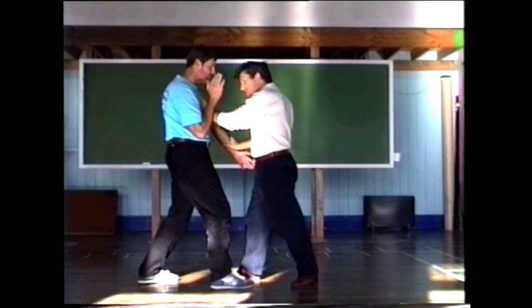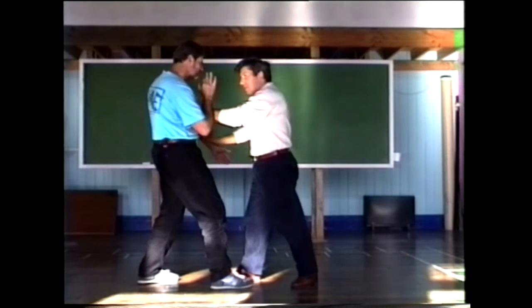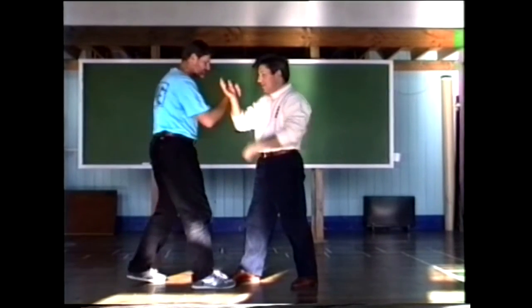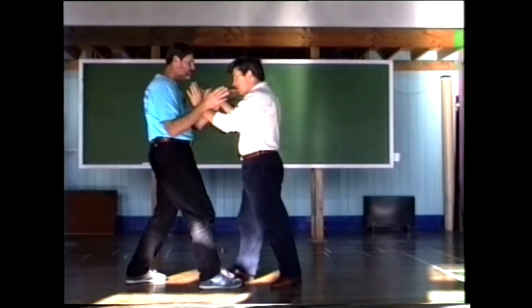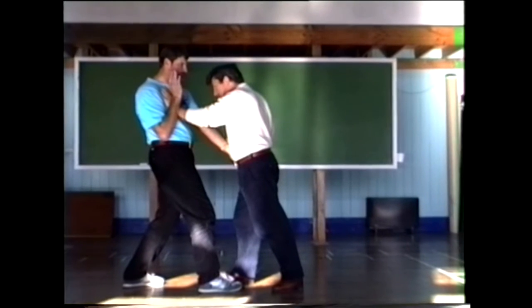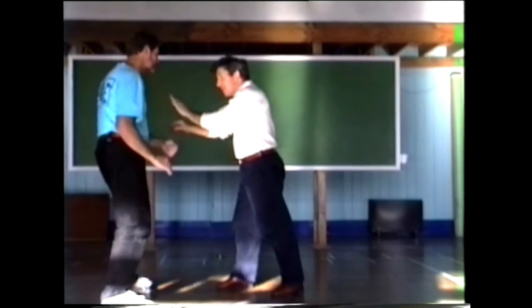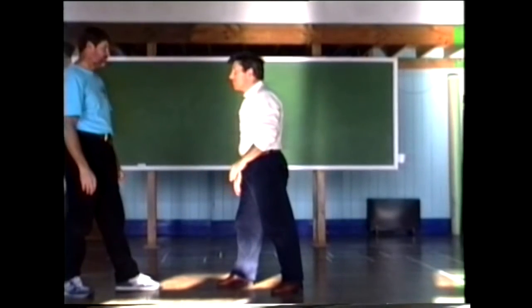And then if he pushes on this arm to push that off, then you just move with this arm to connect it through. So watch again — I'm into here like this, and I'm going to push him there, and then when he pushes there, I just move with this one here. It's this arm that does the little push stuff.